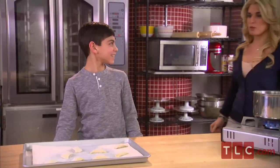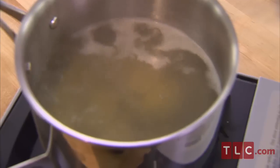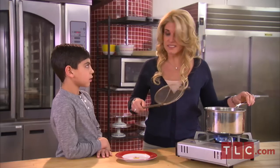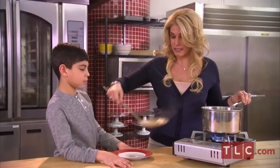Now it's time to cook the raviolis, so I'm going to call my mom. She says they look delicious. We cooked these for about six minutes in salted water. She says they're just about done — be careful, they're really hot.